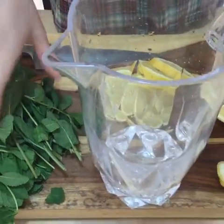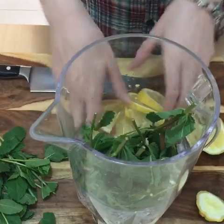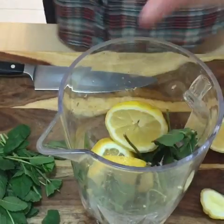We're gonna take our pitcher and put in like a half a bunch of mint leaves. We love a lot of mint — it really makes it nice and bright. A few of our lemon slices.